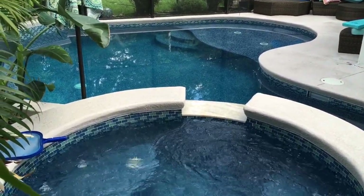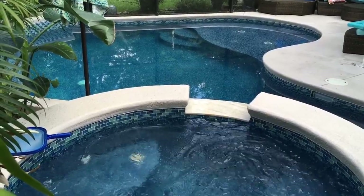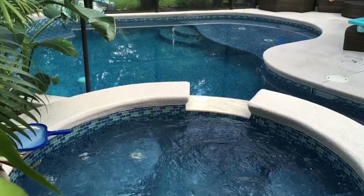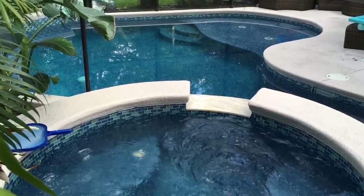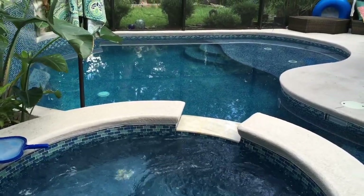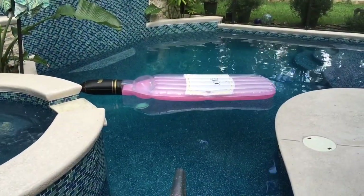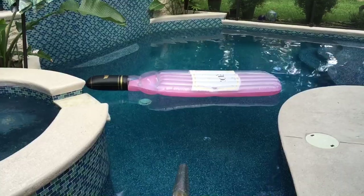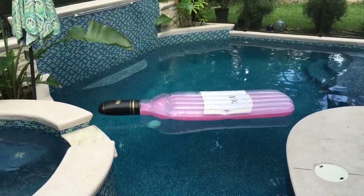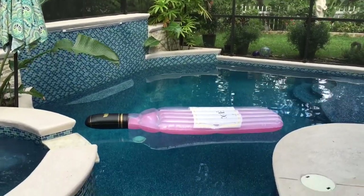The bead cost wasn't astronomical because I only needed three batches. This is probably one-third the size of a typical pool — a little over 6,000 to 6,500 gallons, very small. I'll throw a raft in so you can see the size — the main raft is about 5 feet tall, not including the neck of the bottle. You can see it is quite a small pool.